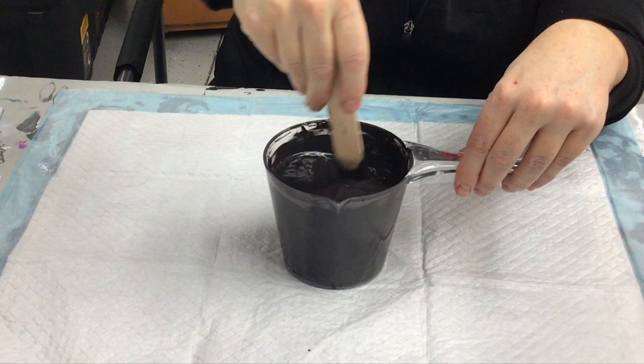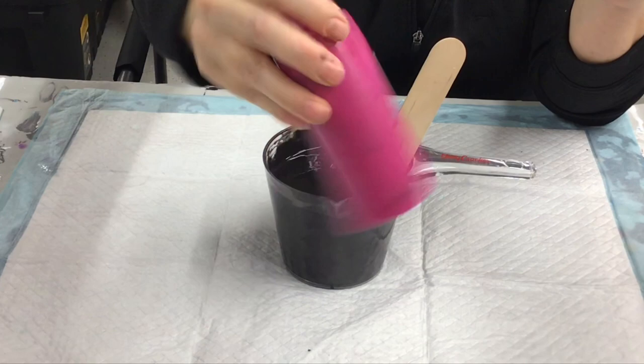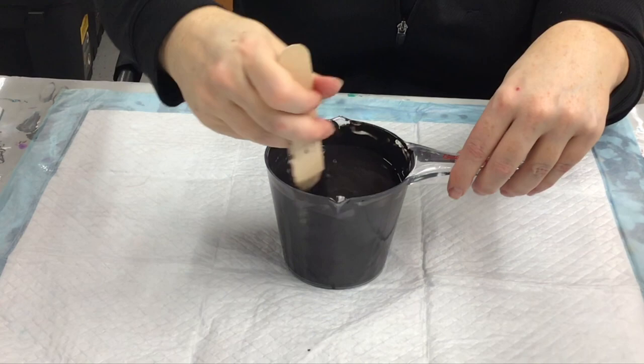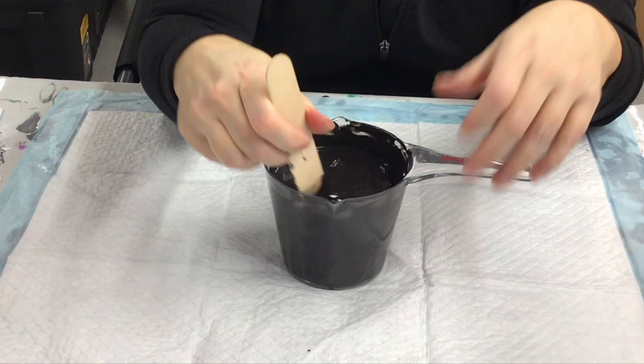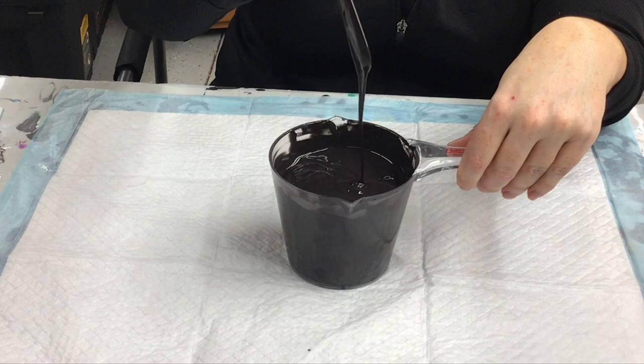Things are drying much better with this new recipe, this new concoction. Except for the magenta — the quinacridone magenta from Liquitex Basics — I have that at 50/50 now because it was not showing up in my pours. That seems to have made a difference: much better.